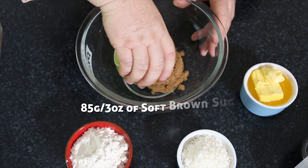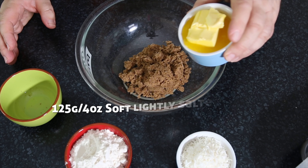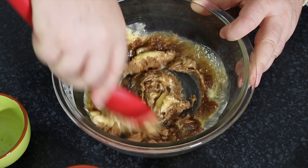We're going to start with our base which is super simple. I start with my soft brown sugar and my lightly salted butter which I've slightly melted in the microwave. I'll put all the ingredients up on screen so you know how much to use. I'm just going to whisk that together until it's nice and creamy.